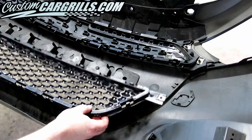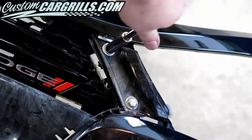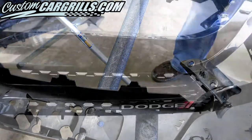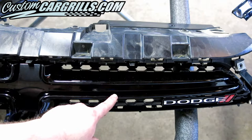Next, the lower grille can be removed. Then the crash bar cover and upper grille bezel can come off. A couple of 10 millimeter bolts on each side of the upper grille now need to be removed before detaching it from the bumper. The upper trim piece can now be removed and then the crosshair and Dodge emblem are the last parts to come off.